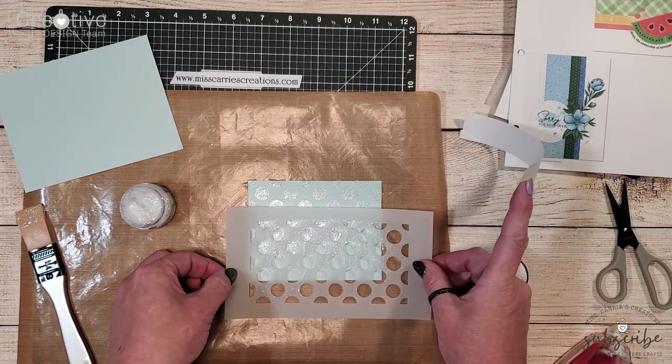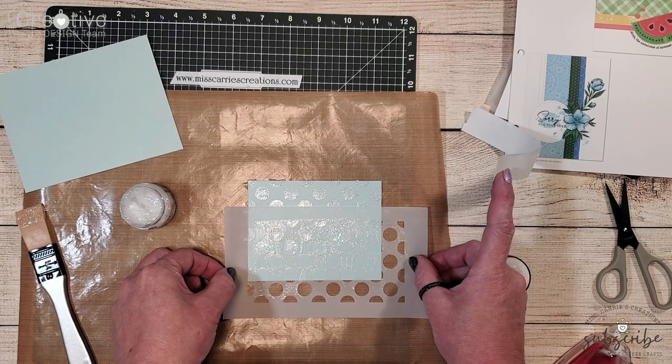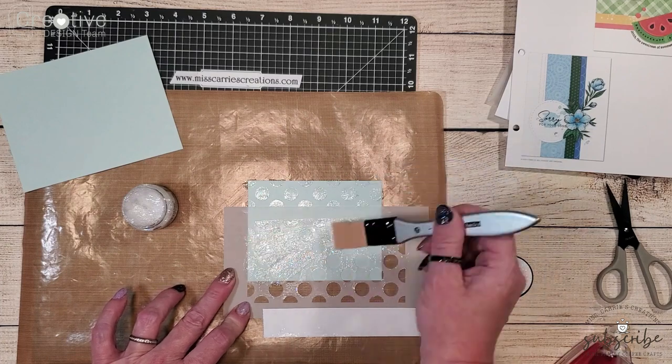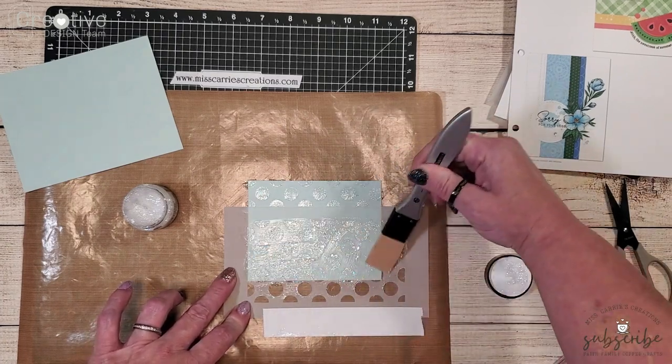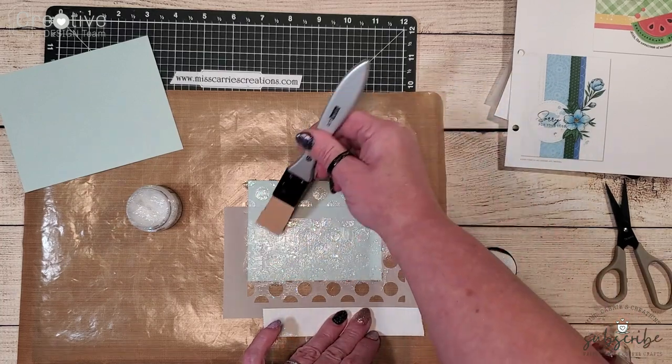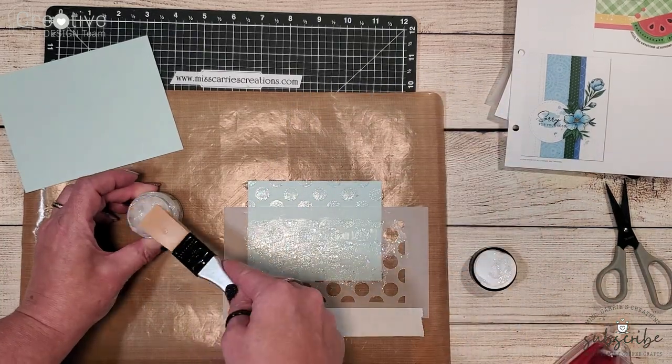I am using an all-purpose mat here just to make sure I contain a little bit of the mess. Once I have added all of that stickles glitter gel onto my cardstock I'm just going to set this aside and let it dry for about 30 minutes.